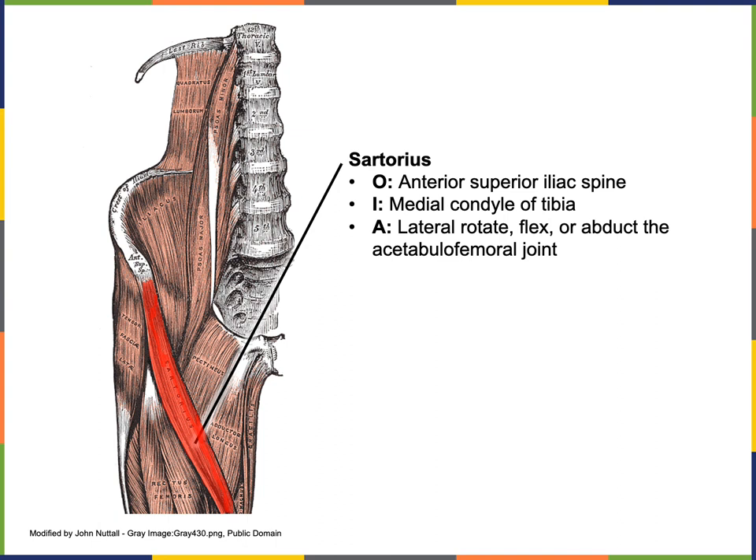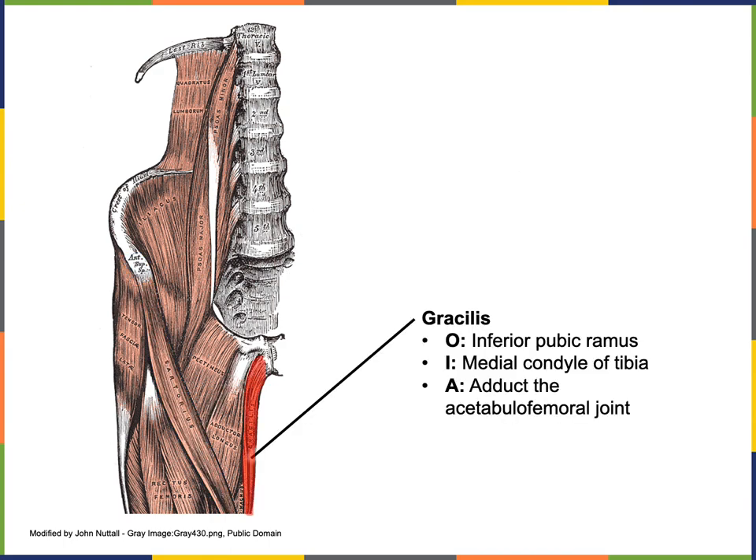The origin of sartorius is the anterior superior iliac spine; the insertion is the medial condyle of the tibia; the actions include lateral rotation, flexion, and abduction of the acetabulo-femoral joint. The origin of gracilis is the inferior pubic ramus; the insertion is the medial condyle of the tibia; the action of gracilis is adduction of the acetabulo-femoral joint.